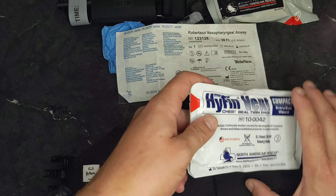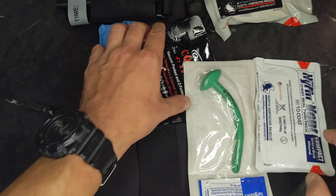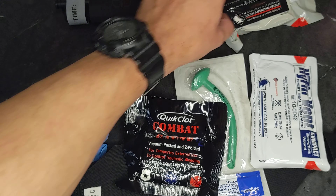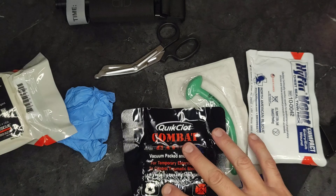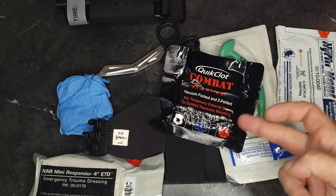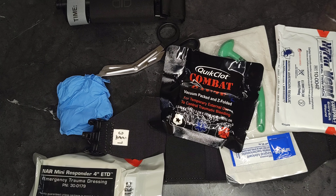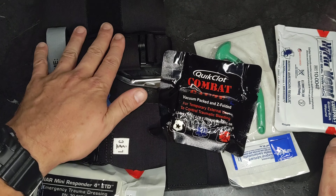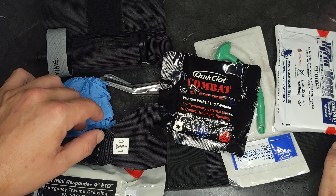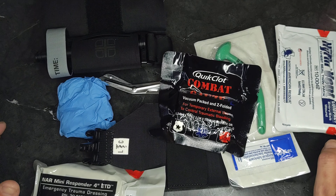So that's what you get. It doesn't seem like a lot for $160, but good medical gear is not cheap, and this is all quality stuff — North American Rescue, QuikClot, Hyfin chest seals, CAT tourniquet. The carrier is really nicely made. I like the material and the way it deploys. This is a pretty good quality piece of kit.